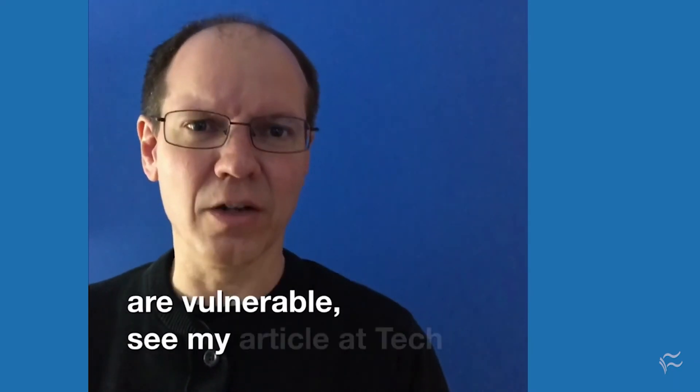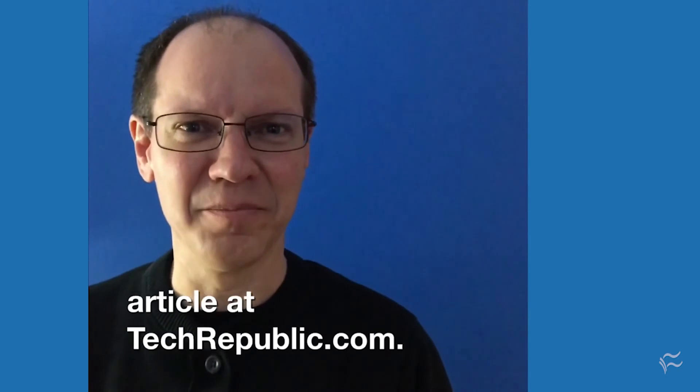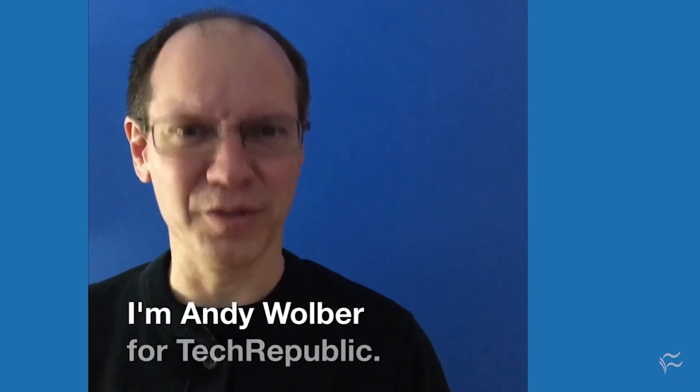To see which Chromebook versions are vulnerable, see the article at techrepublic.com. I'm Andy Wolber, for TechRepublic.